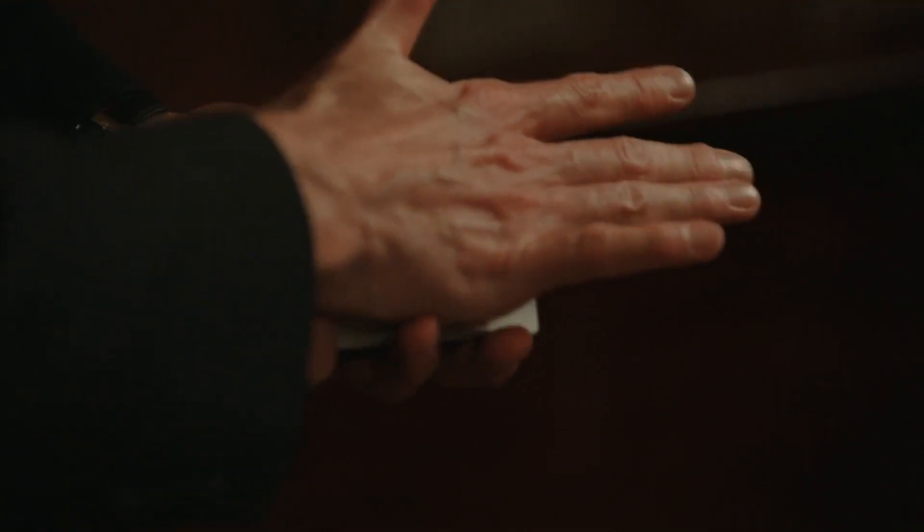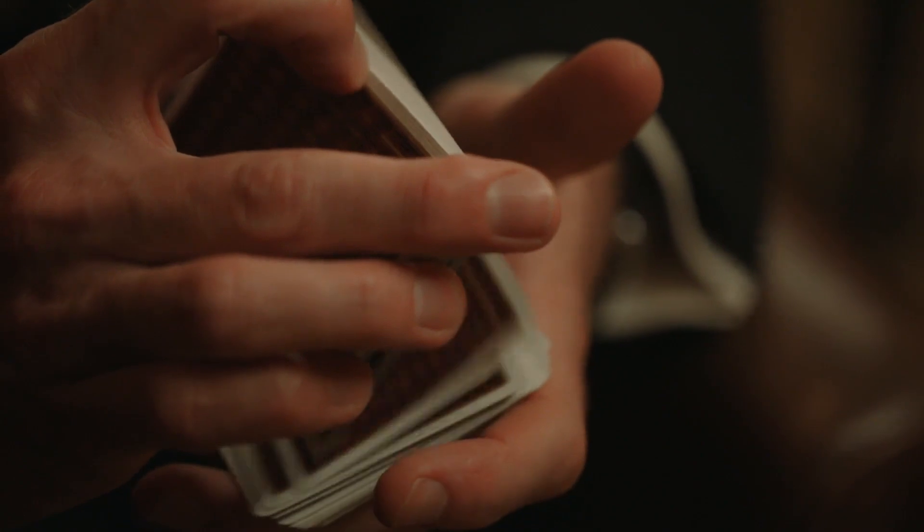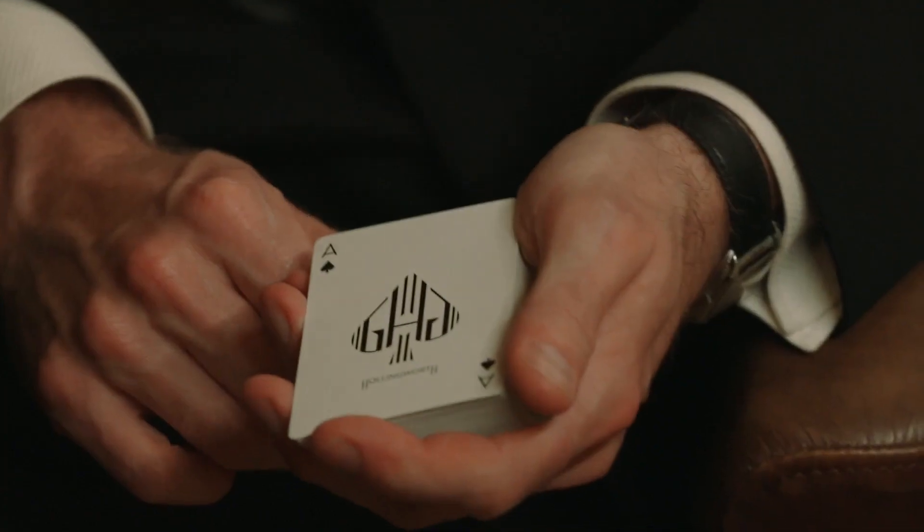The greatest compliment that I can give these cards is that I now use them every day. The ethos of a lot of 1930s design was form follows function, and for me these cards represent the perfect blend of style and functionality.